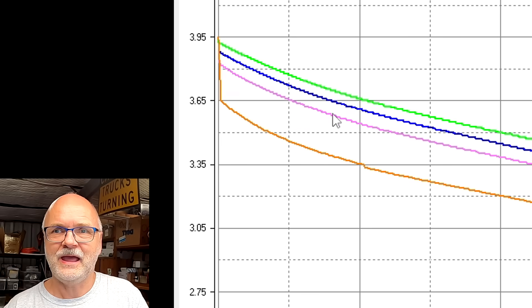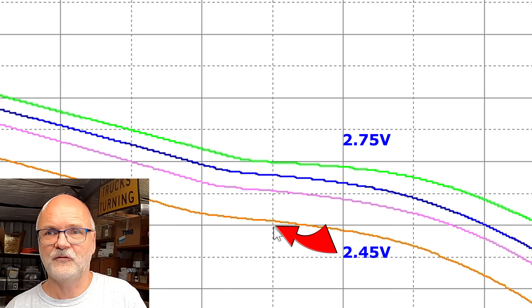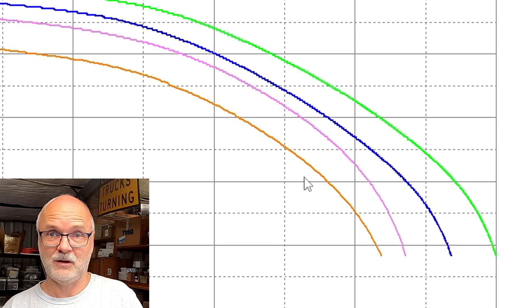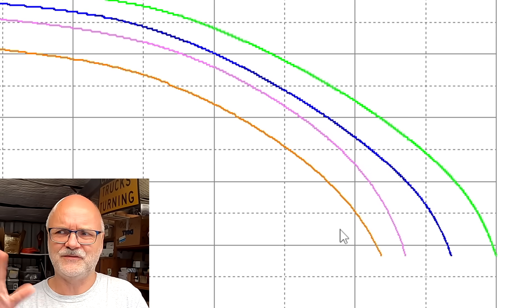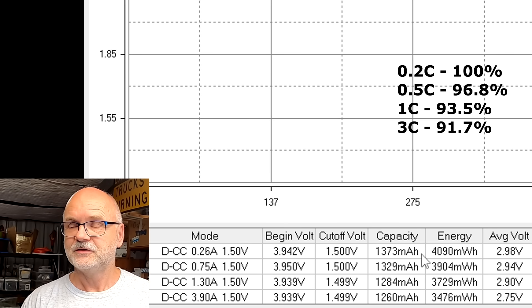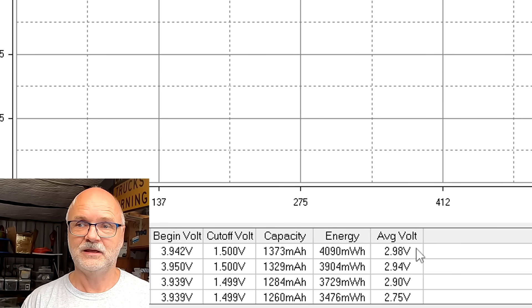Through the mid-range we see about 2.75V on the green line and 2.45V on the orange — again close to 0.3 volts difference. Down in the steep area the curves drift apart due to cell behavior in that region. Results summary: 0.2C gives 1.373 Ah, 0.5C and 1C sit in between, and 3C gives 1.26 Ah. The average discharge voltage ranges from 2.98V at 0.2C down to 2.7V at 3C.